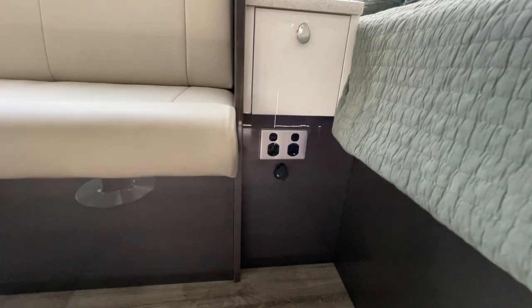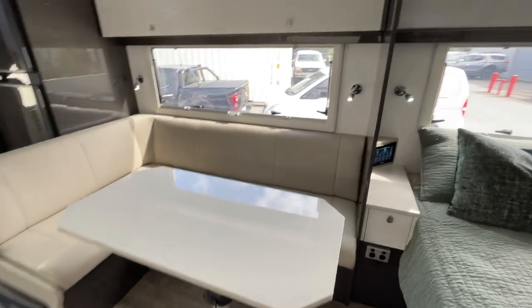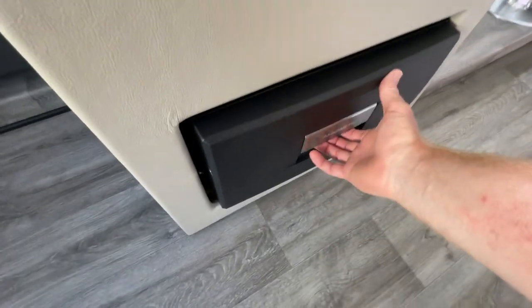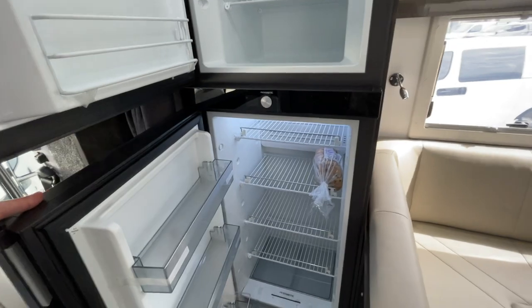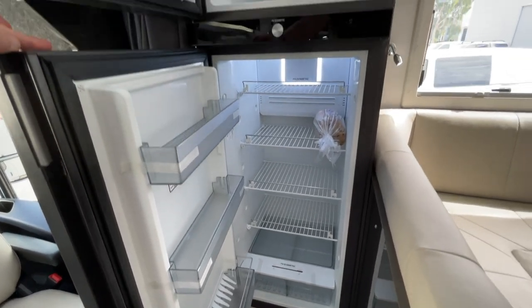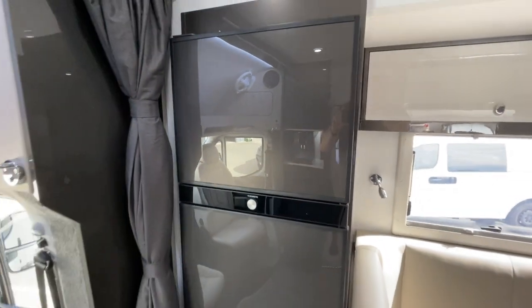In the lounge area the table can swivel, push up and down — it's quite adjustable. There are more overhead cupboards and lights. They've added the drinks fridge option like we have in the Meridian standard. The main fridge-freezer combo is around 220 liters — very efficient, with different modes to run more efficiently or quietly. In normal mode it's very good on power and makes no noise. We're definitely a big fan of that Dometic fridge model.